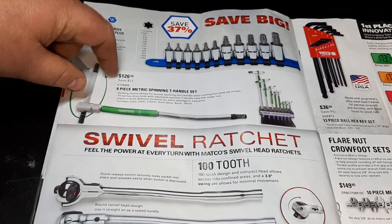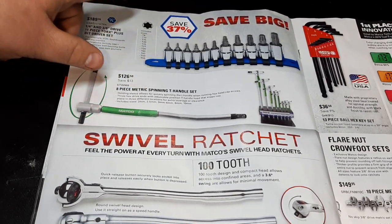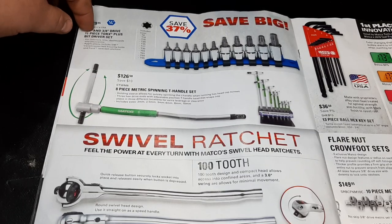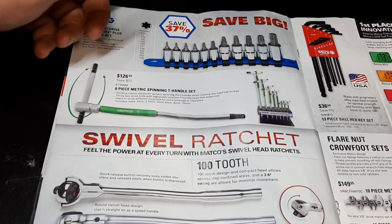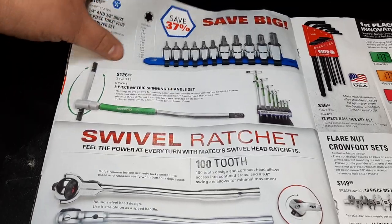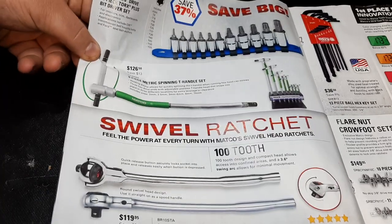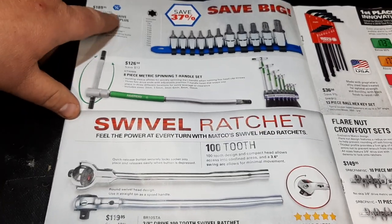T-handle sliding T-handles — $126 for the eight-piece metric spinners. The Matco Torx set — I actually have that set, bought it about years ago. I break the T30 all the time, but they've been good sockets for Torx.